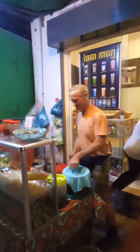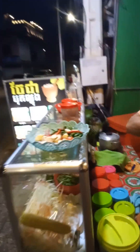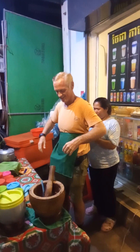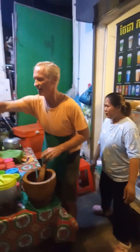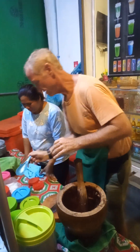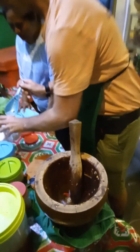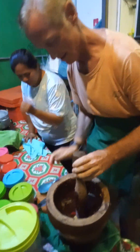Yeah, it's good. Good to go. And then a little bit of — for me just a little bit of sugar, a little sugar, and a little salt, and then just squash it.